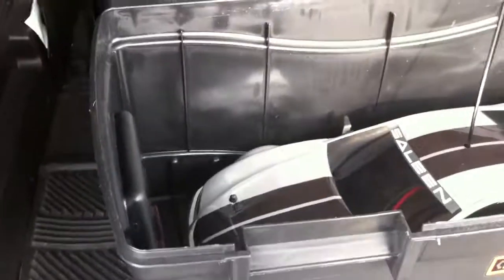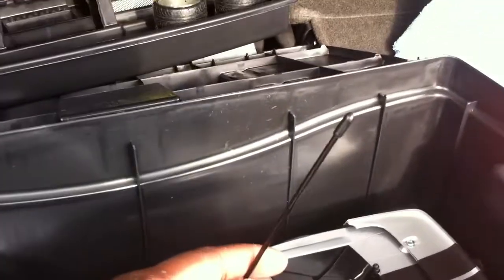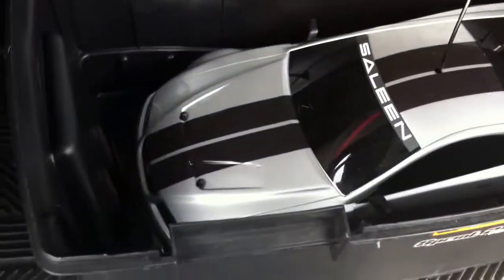If you lift this tray up, there's the car sitting inside the box. There's room for the tray and the car. The antenna sticks out, but there's a hole on top of the tray so that works perfectly.